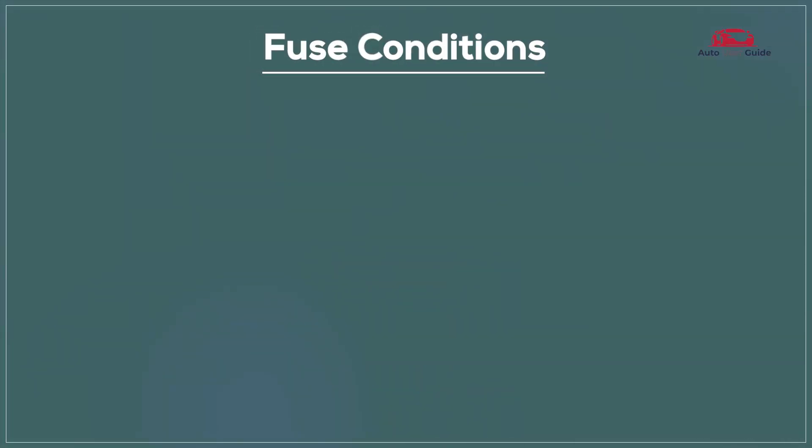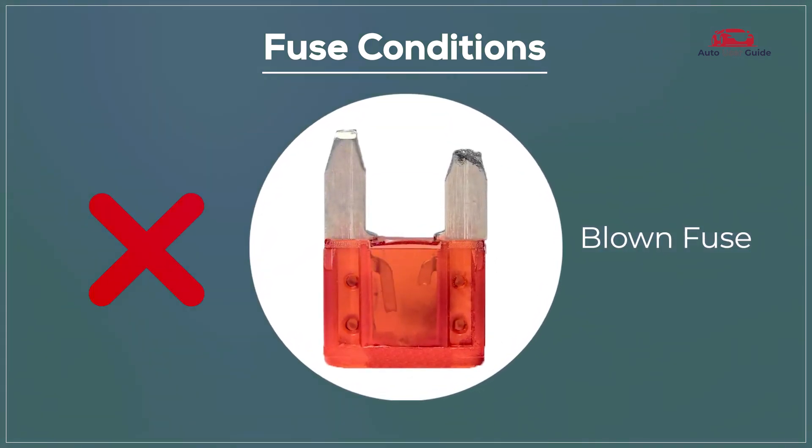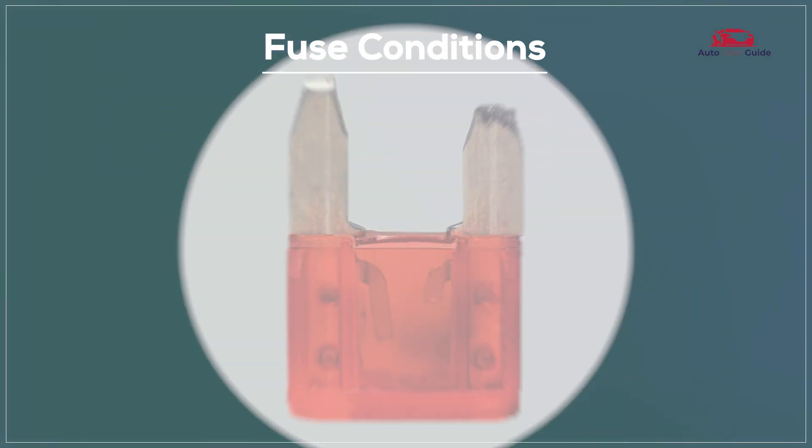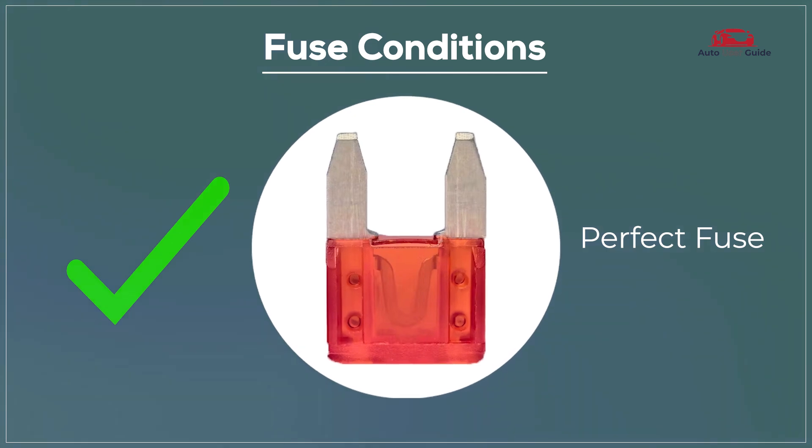Fuse conditions. A blown fuse means it is no longer functioning and needs replacement, while a perfect fuse is in good working condition and performing as expected.